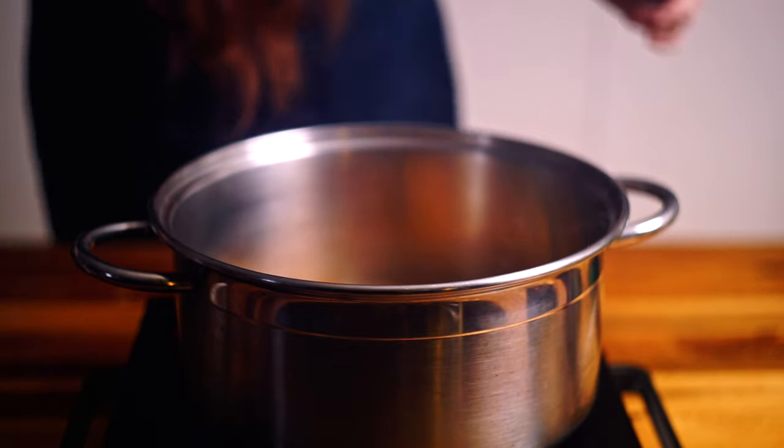We're just going to develop a little bit more flavour, just kind of get everything gelling and hanging out nicely together in the pot here.